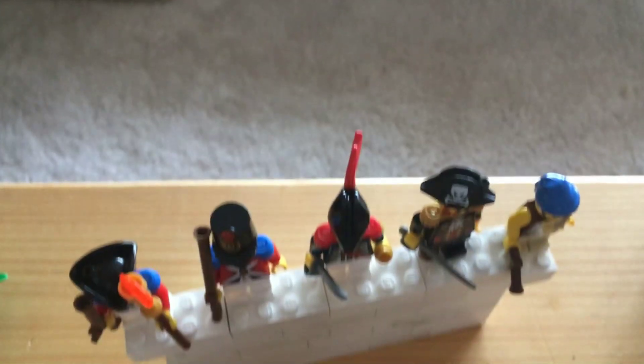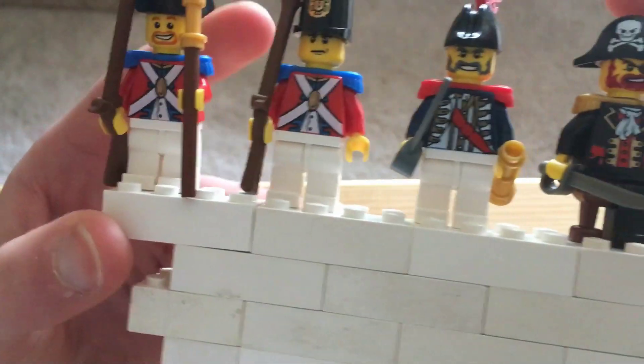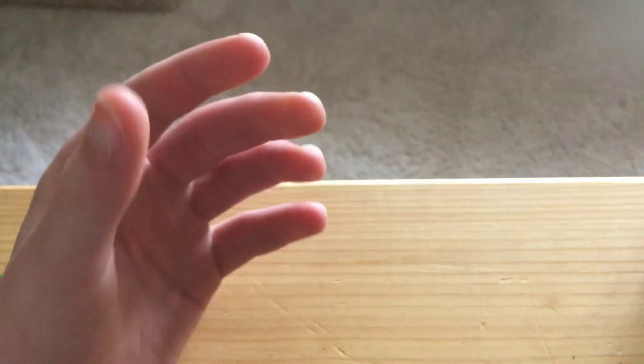Alright everybody, welcome to the overview of the set. Here are the minifigures — very good minifigures here. There will be a little more in-depth review, I don't know when it's going to be up, but a little more in depth there.